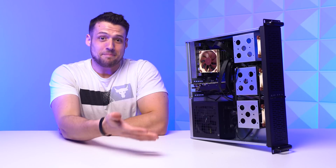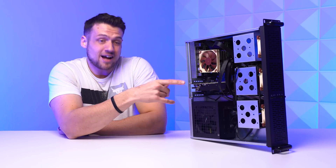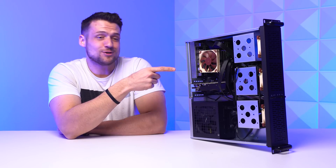Buying server parts, or honestly any PC component, is almost always a gamble from AliExpress. This time I spent hundreds of dollars on this new home server, and in today's video we're gonna talk about whether it even worked out or not, and reasons why I needed this new home server.